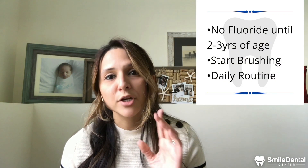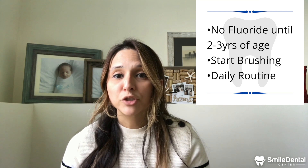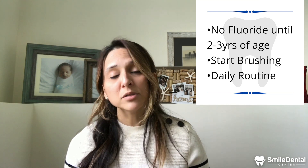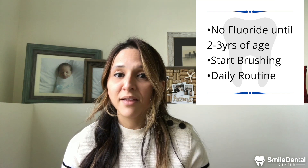To summarize: remember, no fluoride until they're two or three, or until they know how to spit. Try to start brushing as soon as possible and implement it into their daily routine so they can create a habit of it. I hope you guys enjoyed the video and found it helpful. If you have any questions, check out our website or give us a call — we're always happy to help.